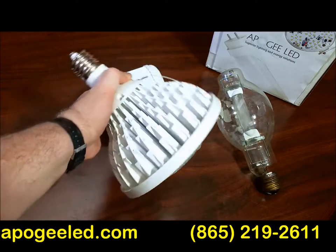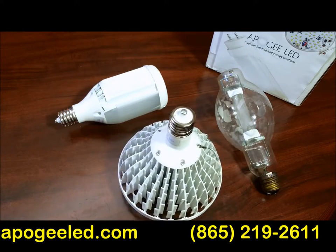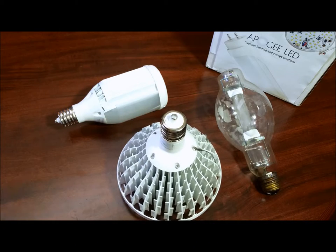It gives you the rundown right here. That's the vertical version. That's the horizontal version. ApogeeLED.com — if you've got questions, we've got the answers. Give us a shout today.